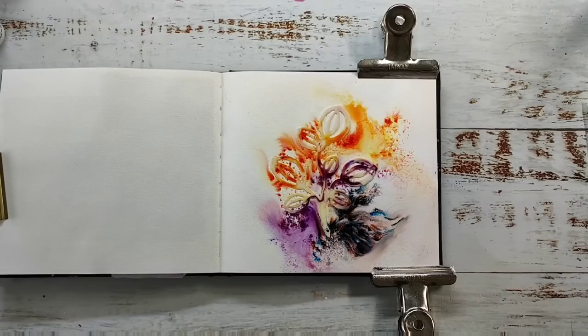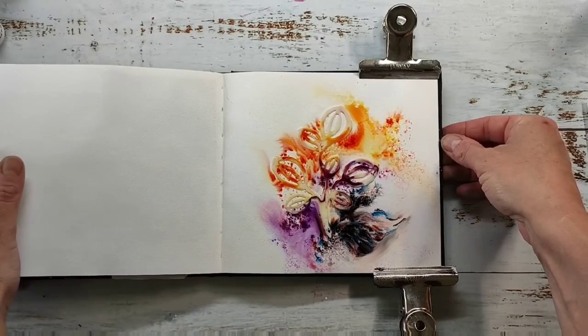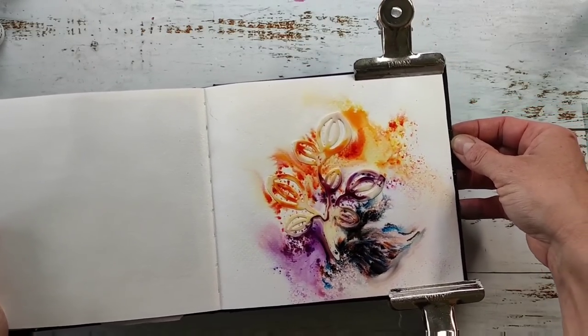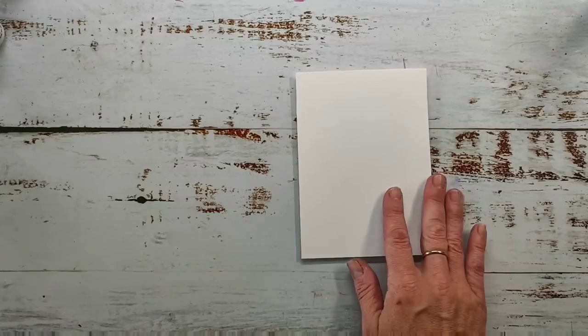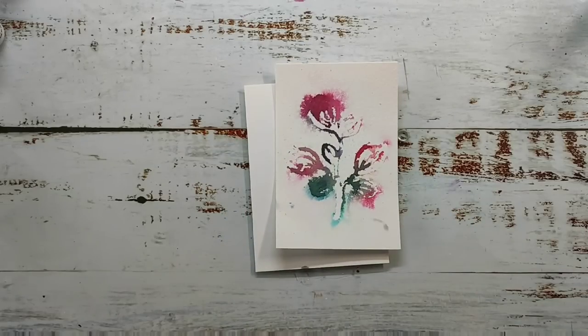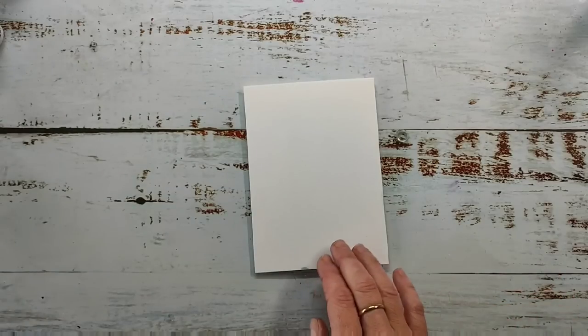I might be talking with my hands a lot during the video — that's because I recorded this live in German. So if you're watching in Germany, it's kind of a live video, just not live but recorded live, and that might be why my hands are not matching my words.